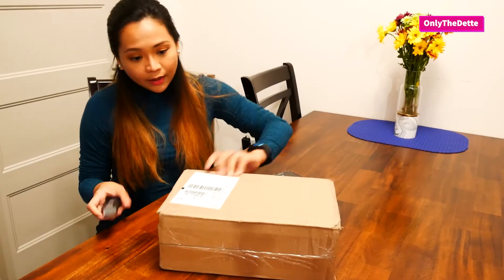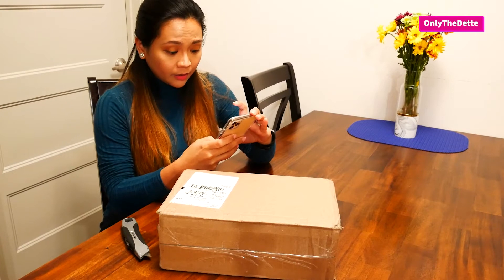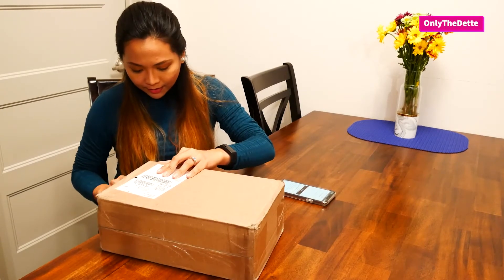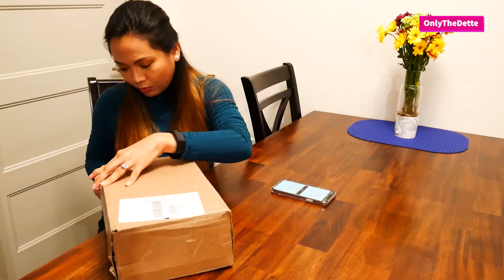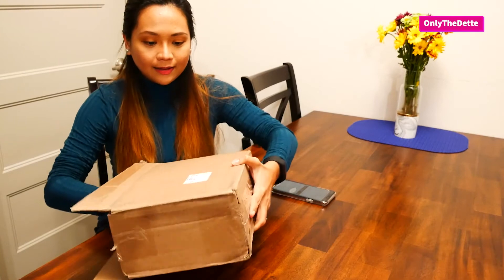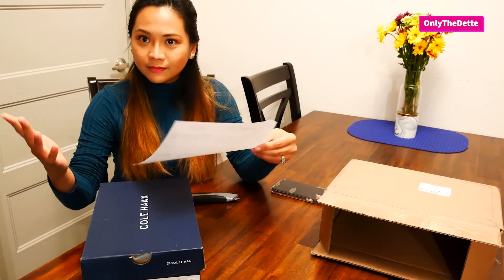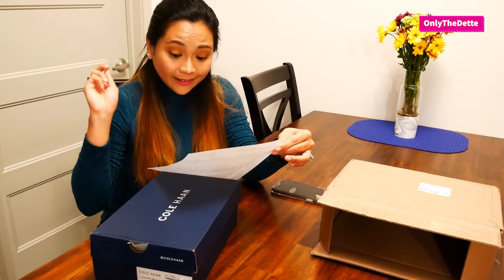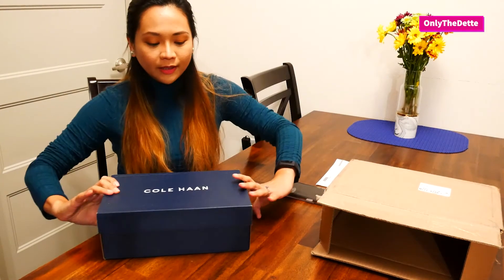Are you ready? Here it is! This one is called the Original Grand Plane Oxford. I bought it because it has a Grand Foam footbed. I got a great deal on it — the color is Argento, which means silver. If you want to buy, I'll link a discount code down below.